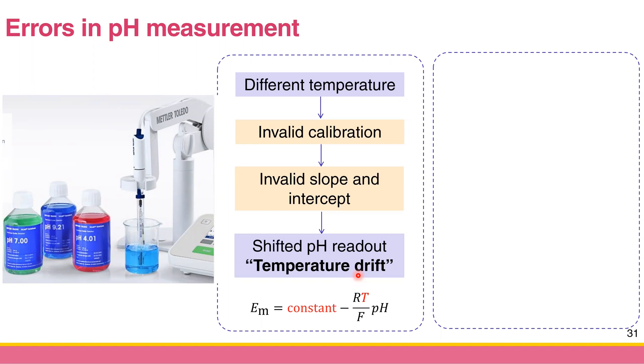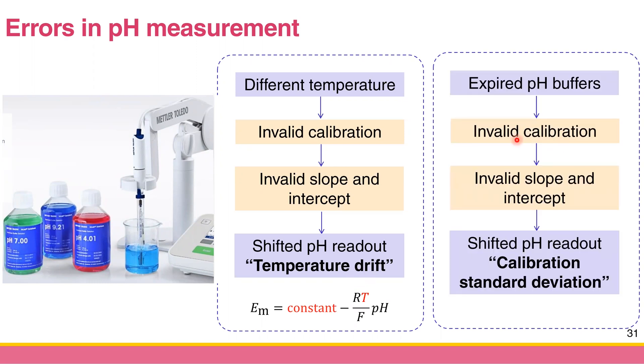The sixth error is deviation of the calibration standard. If your pH buffer is expired or contaminated, your calibration is not valid anymore and your readout will be shifted. If your standard is not correct, how can your sample pH readout be correct? These are the six major types of errors in pH measurement, though there may be more in the textbook.